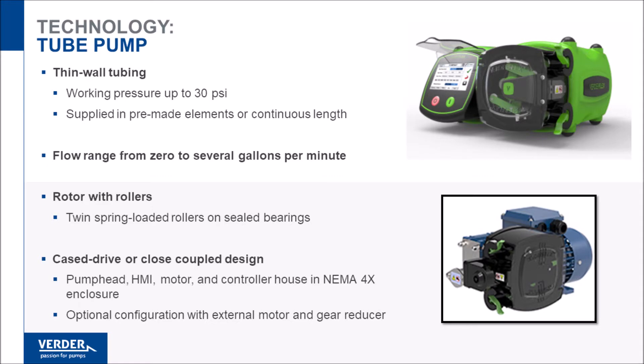The identifying characteristic of tubing pumps is the use of thin-walled flexible tubing as the pumping element. Tubing is soft, compressible by hand, and suitable for low-pressure applications.